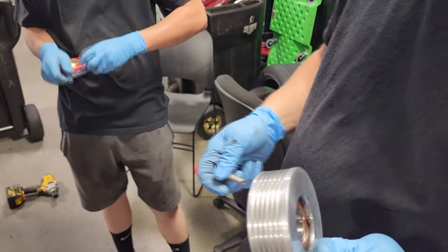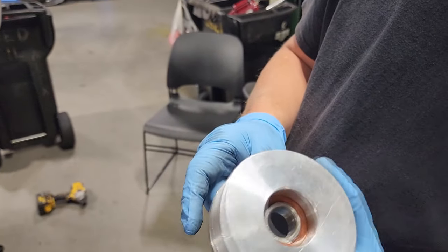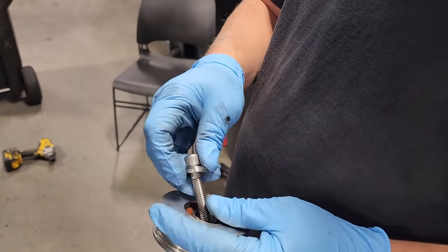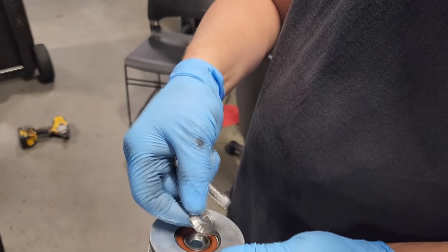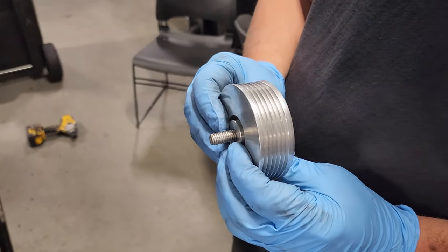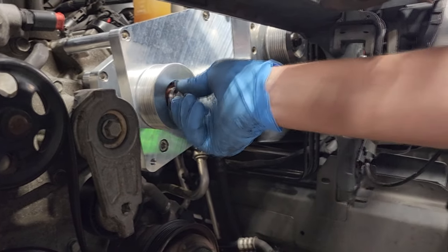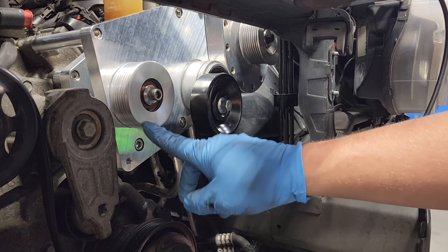Now we're going to put the idler pulley on for the stock belt. It's going to be this six-rib pulley right here. You're going to insert a spacer on the back side, then one of these spacer washers on the front side, then your bolt, and it goes onto the main bracket. Then we're going to torque this down to 29 foot-pounds.